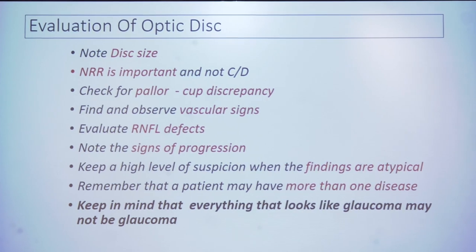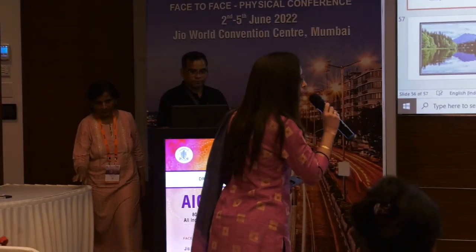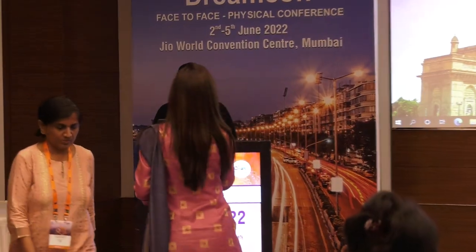Thank you for your patience. Thanks, Dr. Medha, for this very important talk. Dr. Mayuri's comment: she has covered almost everything. Always look at the disc with the green filter in the slit lamp. Stereoscopic view is a must — use the 90D or 78D. If you can take photographs of all patients as a baseline, that is a good idea.